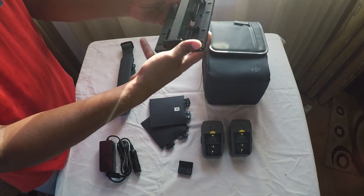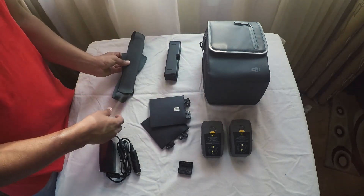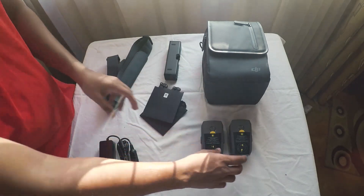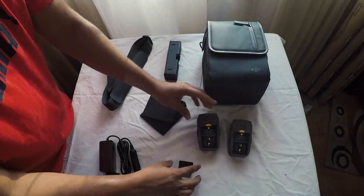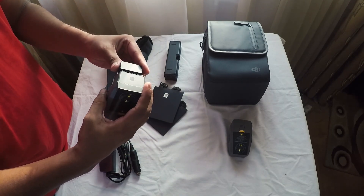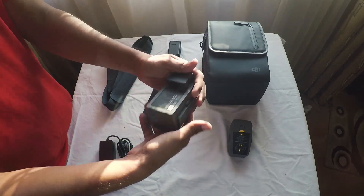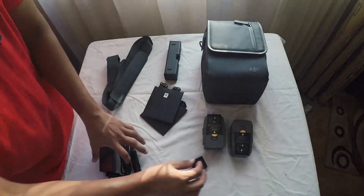Multiple battery charging unit and shoulder strap. Props are available. Extra batteries. USB power adapter. I am going to charge the battery.